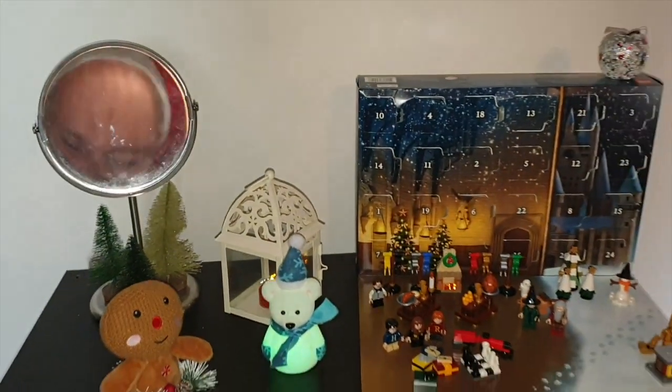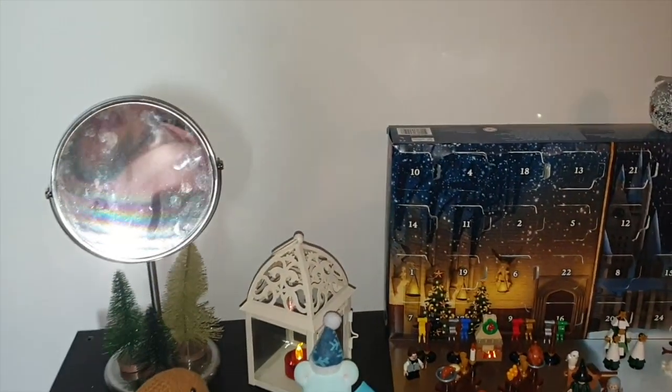E detto questo, room tour, benvenuti nella mia magica postazione! Ok raga, sono super mega iper pronto per questo room tour. Si sono là io col mio faccione.